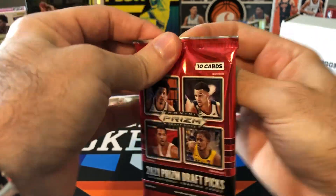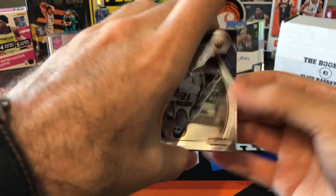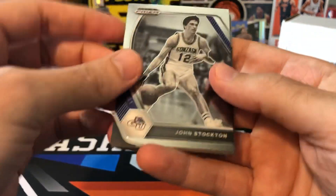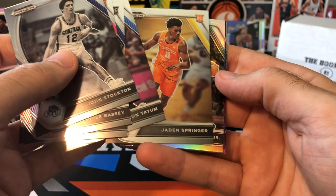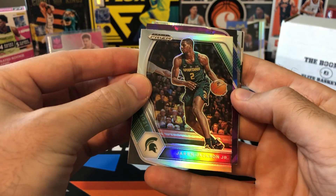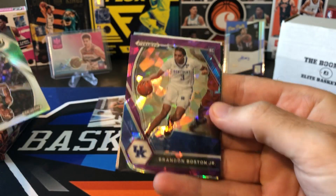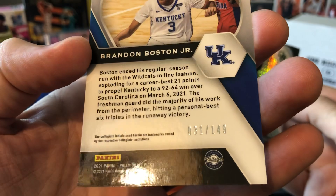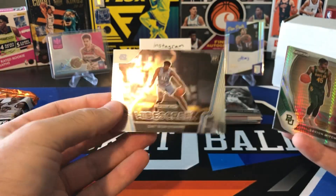We definitely should be getting a hit out of here for sure. There's still a lot of cool cards you can pull — case hits like color blast and stained glass. There's also lots of numbered cards plus the auto. I see some cracked ice. We got Stockton, Charles Bassey, Jalen Suggs, Jason Tatum, Jaden Springer. And we got our first parallel — a silver Jaren Jackson. Behind him, here's a cracked ice purple — Brandon Boston, rookie, numbered 31 of 149. I think we got a hyper behind him — it's going to be Davion Mitchell. Brandon Boston numbered to 149. Davion Mitchell hyper. Our auto is behind there. Last card — a Dateron Sharp widescreen insert.